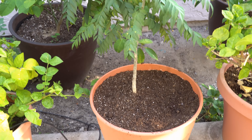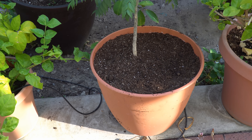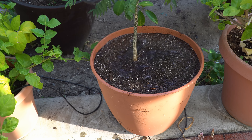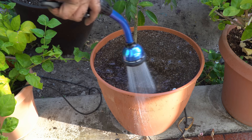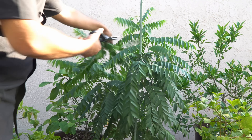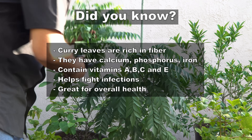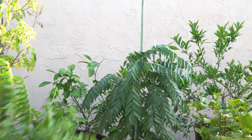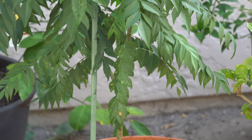Once you repot your curry leaf plant, it's important that you prune it and encourage more growth. Since the roots will have more area to grow, the first thing you need to do is water your plants very well so the soil settles down through the gaps. We will use the same pruning technique — leaving about three to four inches from the top and then harvesting the curry leaves. Chopping off the tops is the best way to harvest and also encourages a more bushy growth.